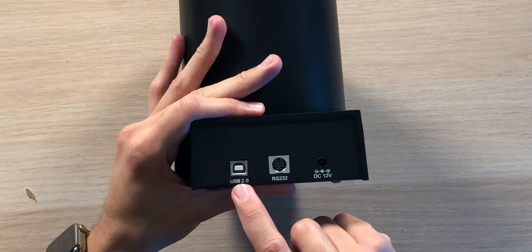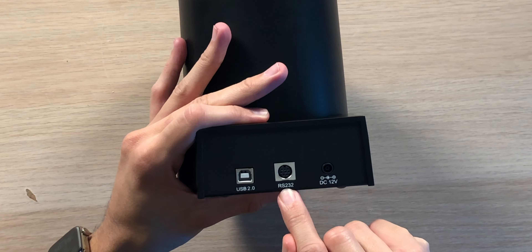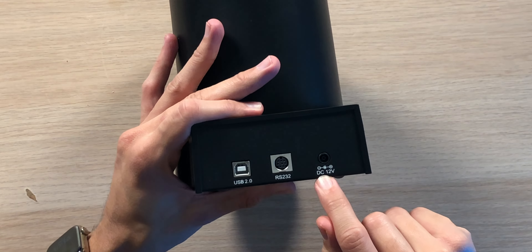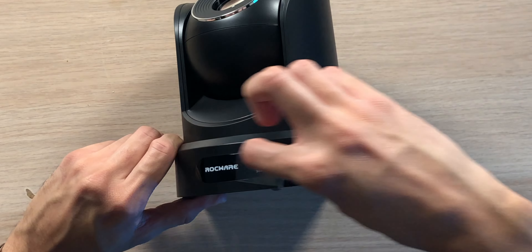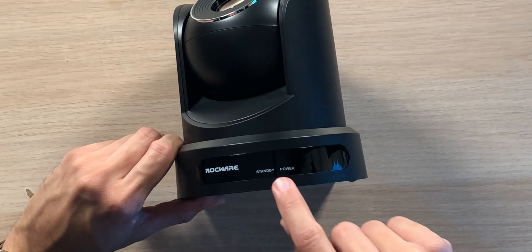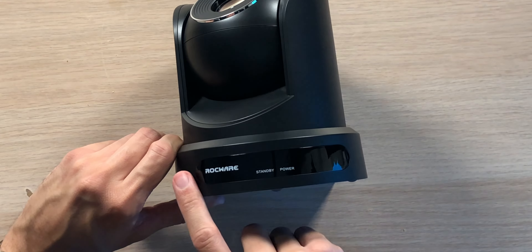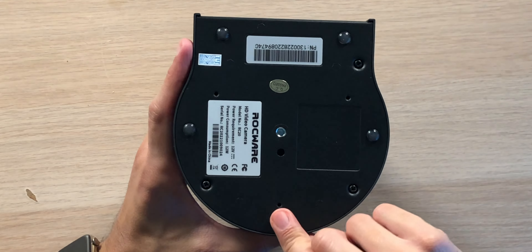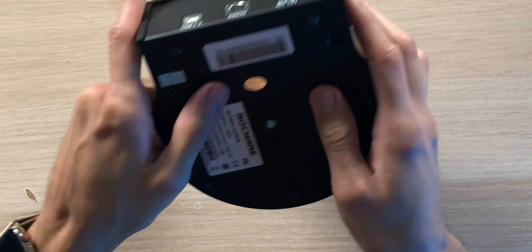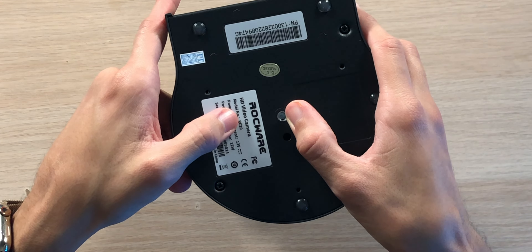Over here on the back, we do have the USB 2.0 port that uses the included cable, as well as an RS-232 port in case you happen to be using that output. Right next to that, we have the DC 12-volt power port for the included power cable with the different adapters depending on your country. Down here on the bottom, we have some rubber feet that do a good job gripping to a surface, as well as a quarter-thread mount in the middle in case you want to mount this to a tripod so you can keep things nice and steady.